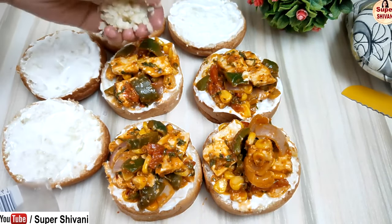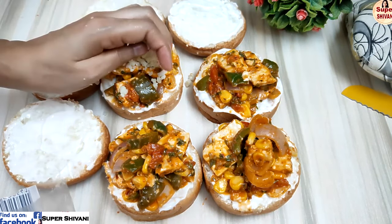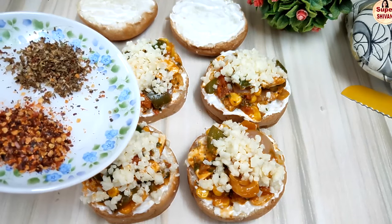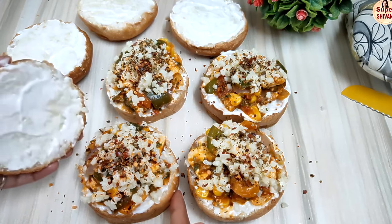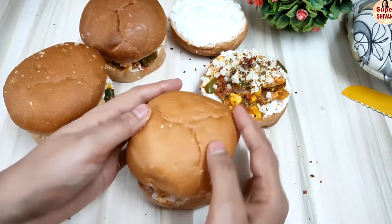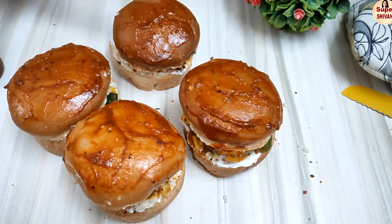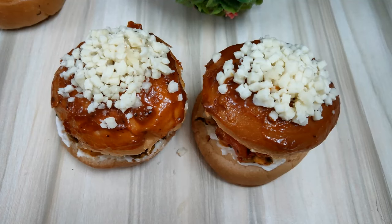Now add the cheese. You can use cheese slices inside or use a cheese blend. After adding the cheese, sprinkle chili flakes on top of the burger bun. You can also add cabbage or lettuce leaves on top and then apply pizza sauce. Cover it nicely.